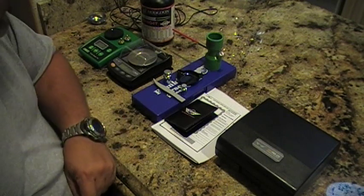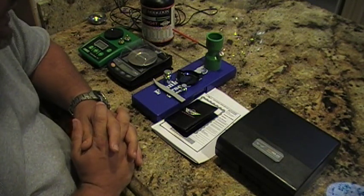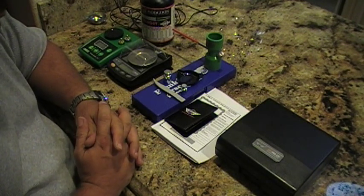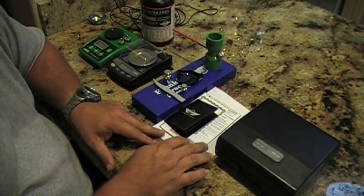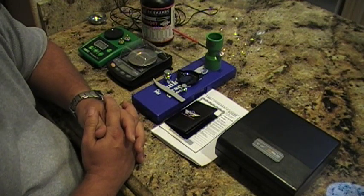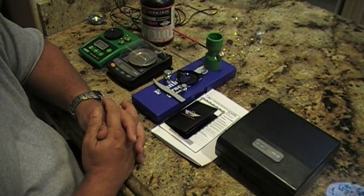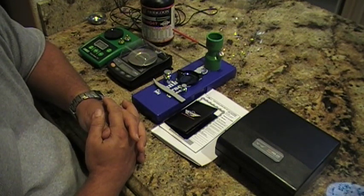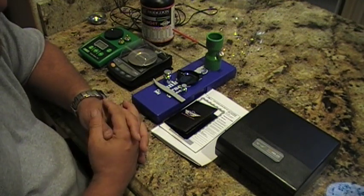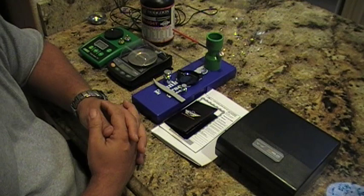Hey, what's up guys, Mr. Surplus Nut here bringing a review on the new scale that I purchased, which is an add-on to my reloading equipment. I really should have bought this scale a very long time ago, but when I started reloading I went ahead and decided to go with your standard equipment being offered by different manufacturers like RCBS, Hornady Lock-and-Load, Lyman, Redding, and so on.